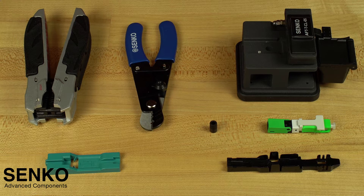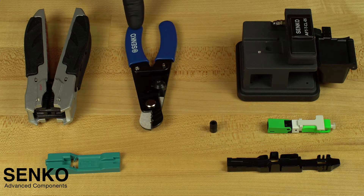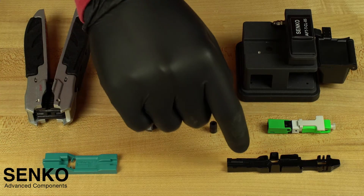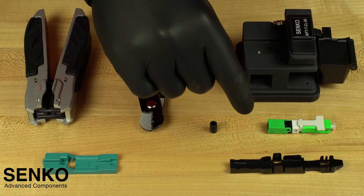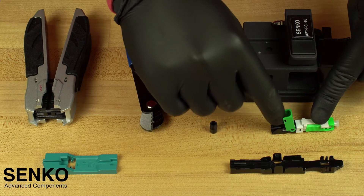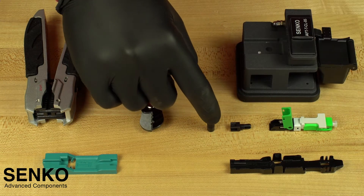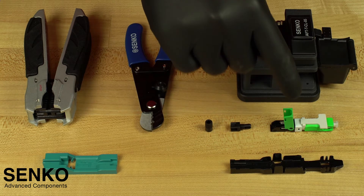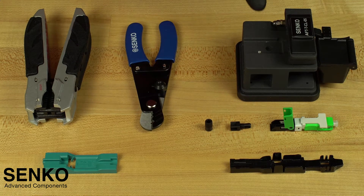You will start by confirming that you have everything you need to perform this termination. This includes a flat cable stripping tool, cable strippers, an XP-Fit cut guide spacer, an assembly guide jig, and your Senco XP-Fit Uni-SC connector, which comes with a back post and screw cap. In this case the connector is green indicating APC; blue would indicate UPC. You will also need a precision cleave tool.